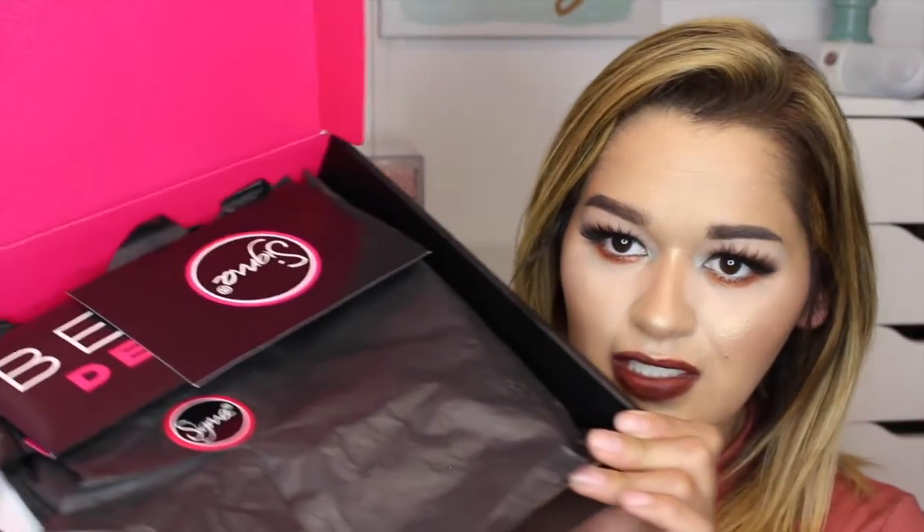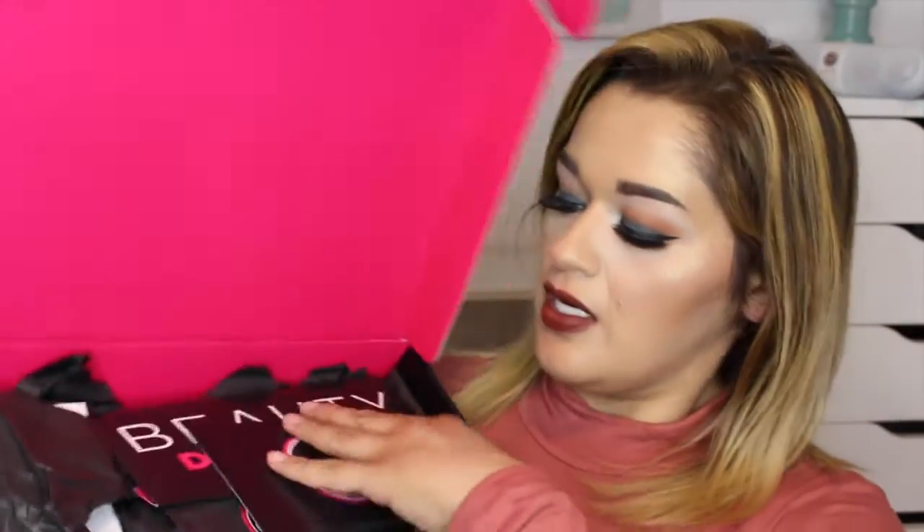Moving on to the last one — this is from Sigma. Thank you, Carrie, for sending me this box. I was so excited when I received the email asking if I wanted to try some new products. It comes in this huge box and it came with a card that says Beauty Delivery, and then a little postcard that says: Hi Belma, I'm so excited for you to try our new Sigma goodies. Hopefully they will inspire you to create some glam looks. Enjoy, XO Carrie.